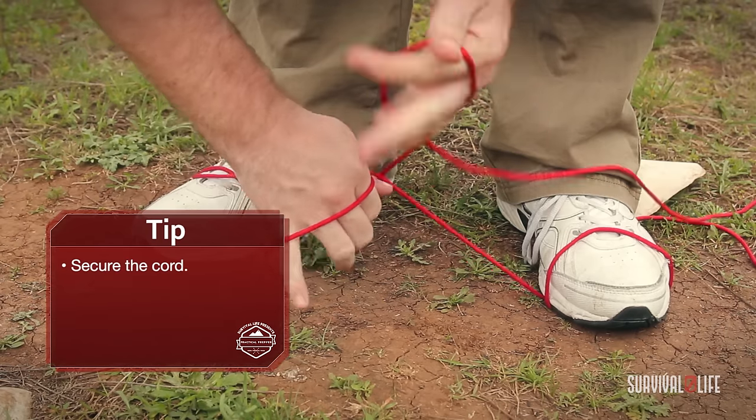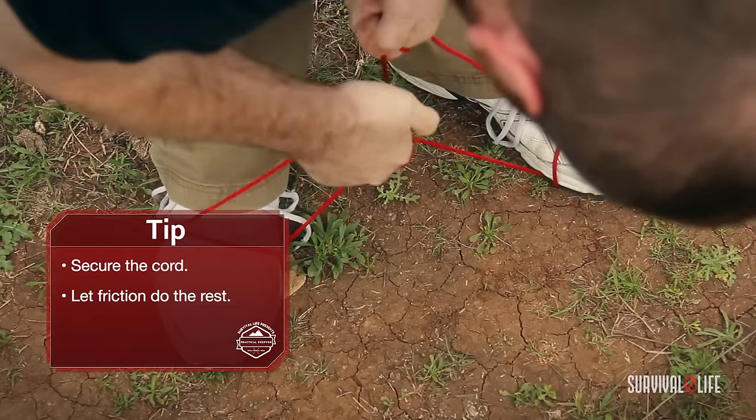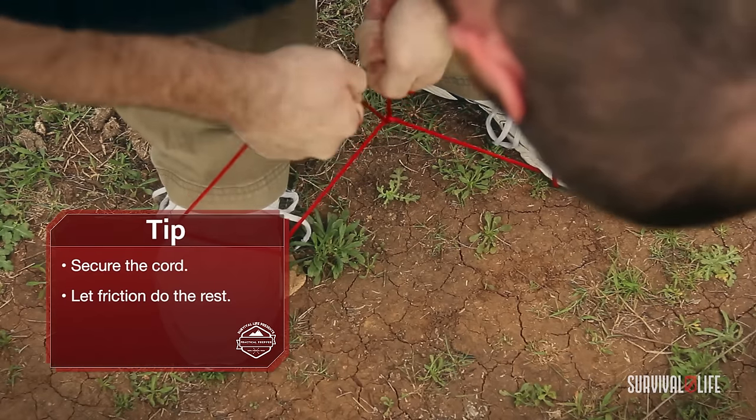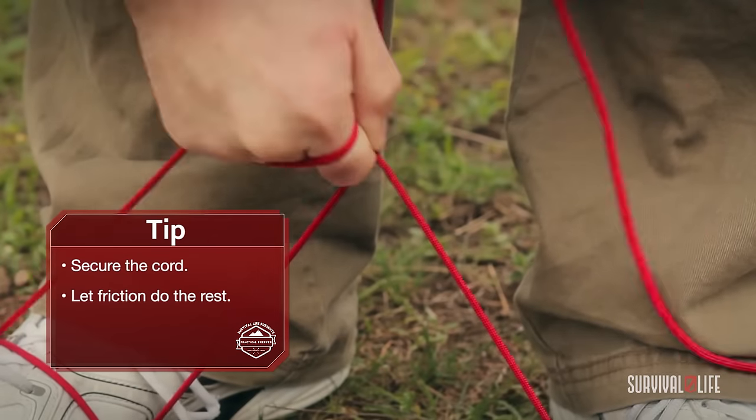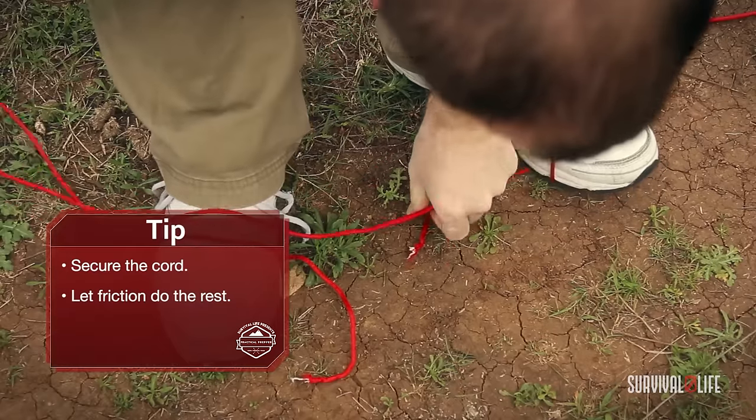Then all you do — get a good hold on it, wrap it around your hands, then just get some nice pull on it. It'll come right off.